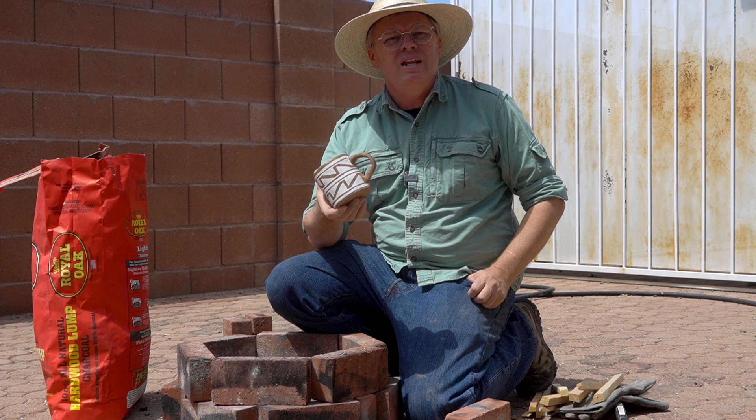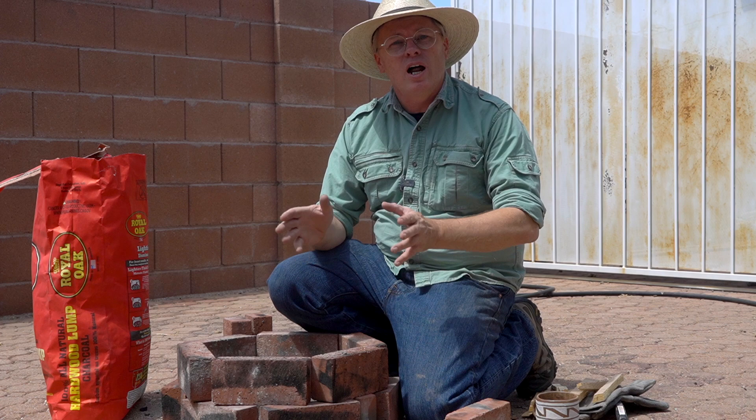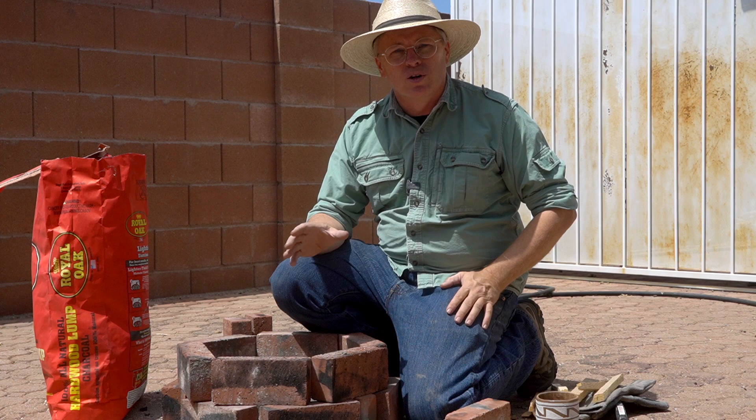The mug is all painted, preheated in the oven, and I'm ready to fire it. There are a million different ways you can fire pottery without a kiln — this is just one of them. I'm going to put a link to a playlist of different methods of firing without a kiln so you can check that out if you're interested in learning more.